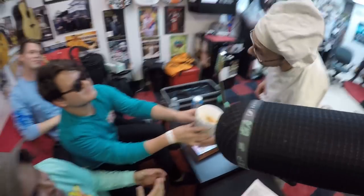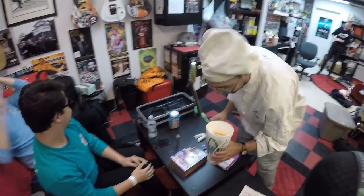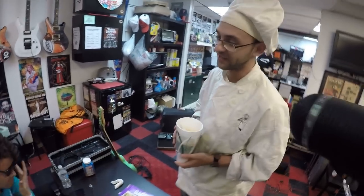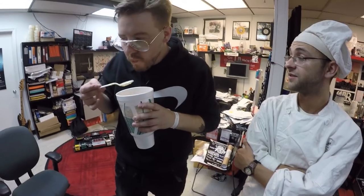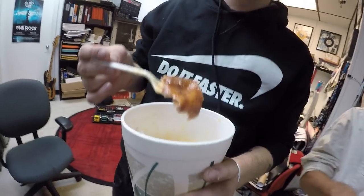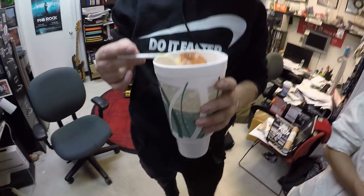I wish I was hungry so I could eat this now. Unfortunately I'm not. However, I'm definitely going to take this home and eat it later. I think Tim might like a bite. It's actually not even that bad. And that's eating on the go when you're on tour. What you do is you squeeze the sausage out and then drop the skin in for taste.